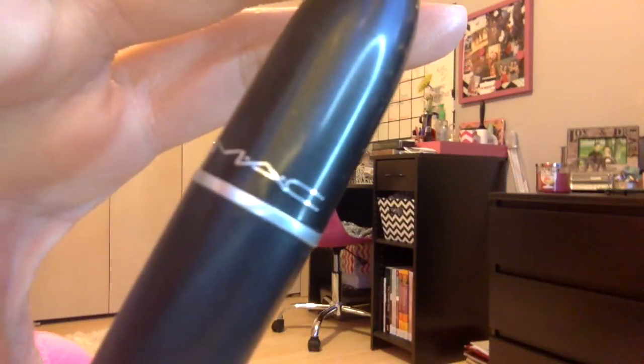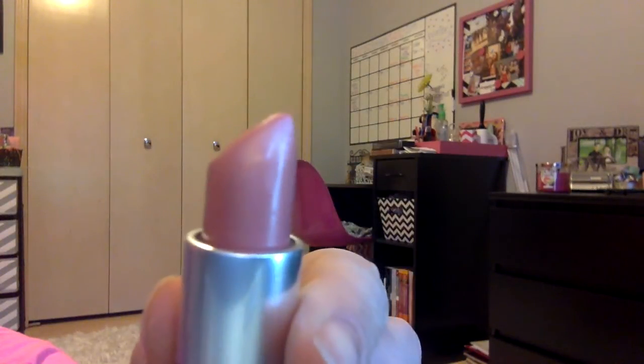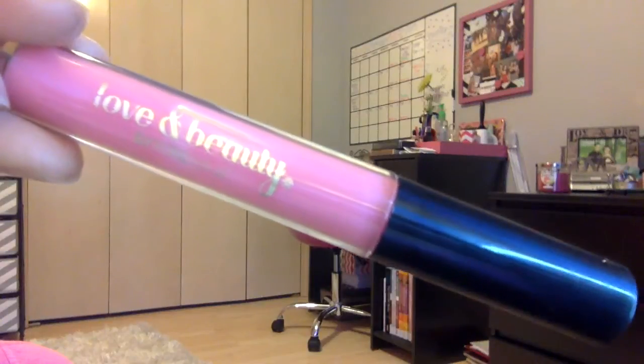For lipstick, I'm using Max Angel. On top of that, I'm just going to use this Love & Beauty lip gloss — it's a light pink color and it's from Forever 21.